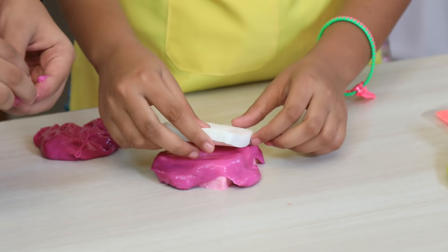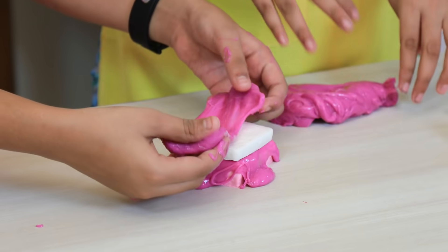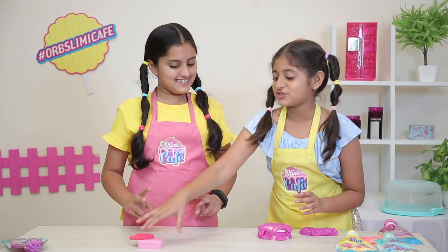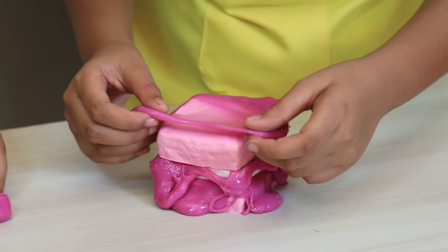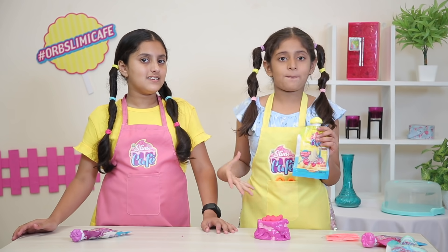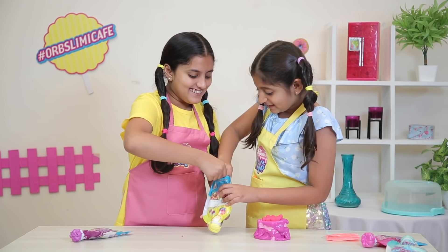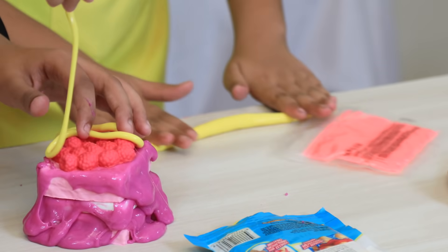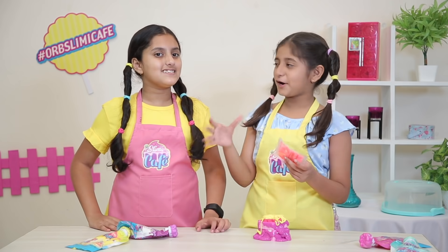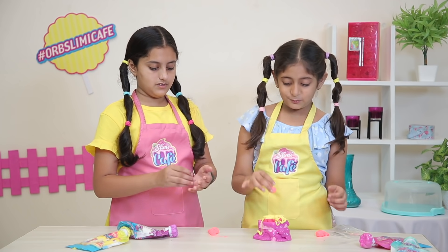Let's add some sauce. Now we will put it on top, just a little bit. Our jammies second layer is also ready, so let's take the last layer. Now we will open a swirly topping — this is lemon twist flavor. With this bonus slime, there is a very good idea. Let's put it on top.